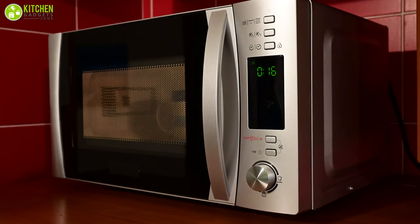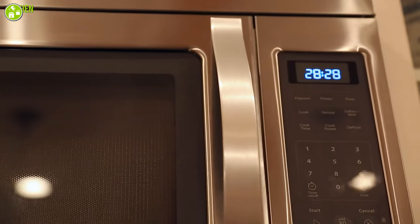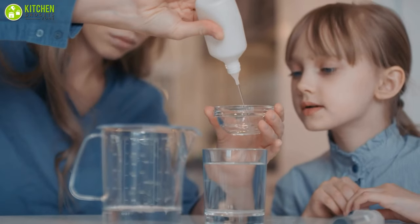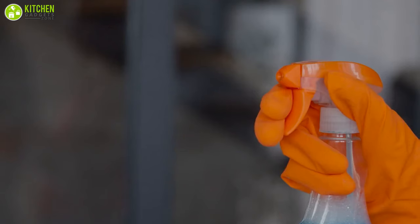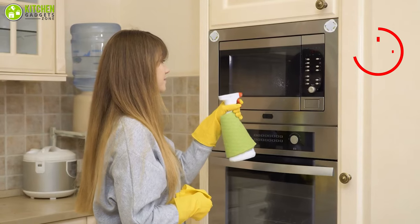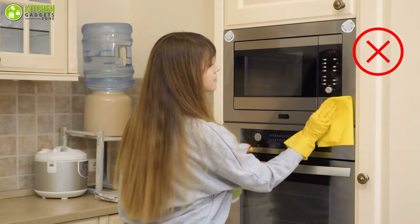Remember that you need to consider the outside once you've cleaned the microwave's inside. The control panel, for example, can be rife with bacteria. One of the great usages of hydrogen peroxide is that it's a disinfectant cleaner, so use it to wipe the exterior of your microwave. However, do not spray it directly onto the oven, as it can seep into the vents.